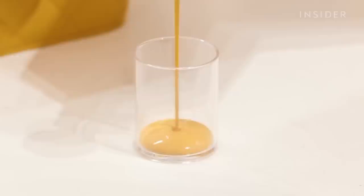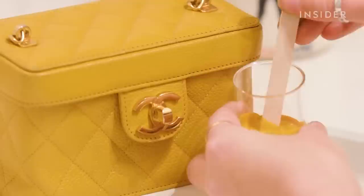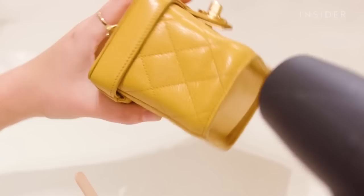Now I'm going to mix a color for the bag. I custom mix every color by eye and tend to use about three or four paints per color. Here I'm using caramel, gold, yellow, and citron, mixing them together and testing the color on a small area of the bag to make sure it matches — this can take a few attempts to make sure the color is absolutely spot on.